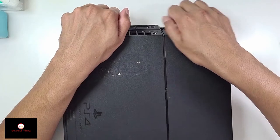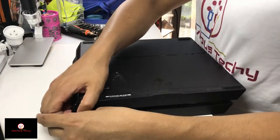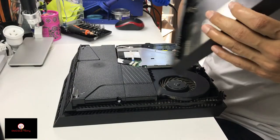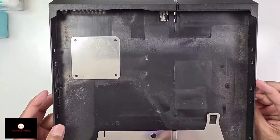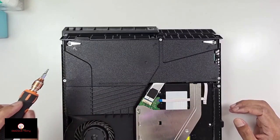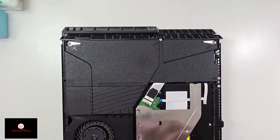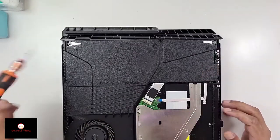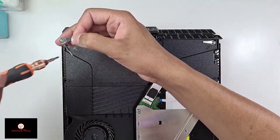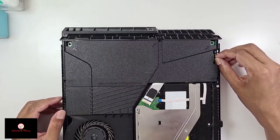Now we have to take this off — just lift it up. That's the bottom case. There are three Torx 8 screws here and two Phillips head screws. First take the three Torx ones out and then the two Phillips heads, along with this silver thing. Now we have to remove the power supply connector on this side.